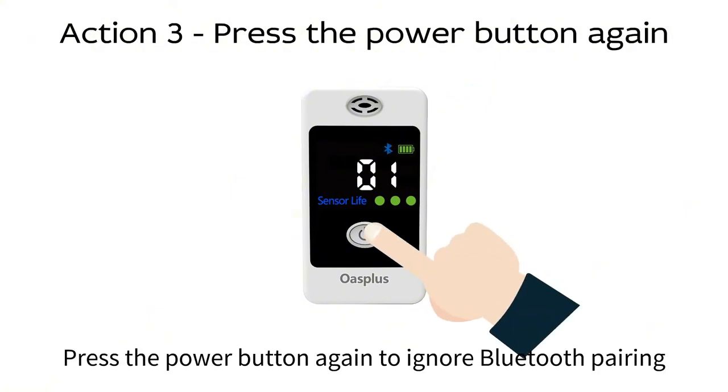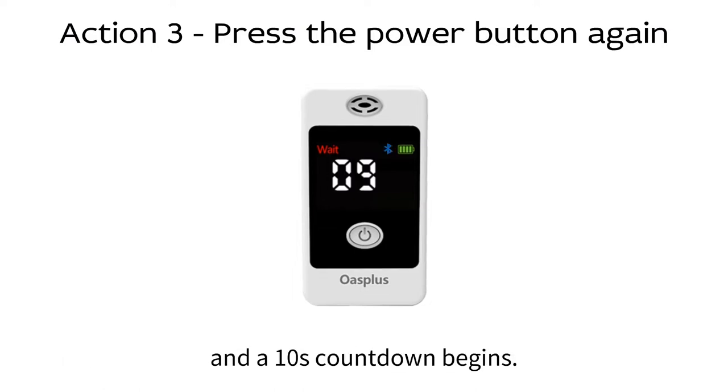Number three, press the power button again to ignore the Bluetooth pairing and a 10-second countdown begins.